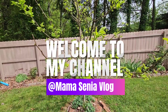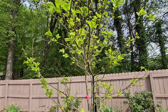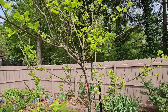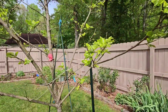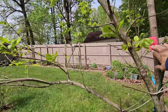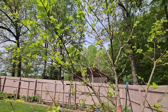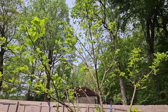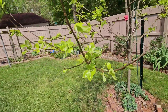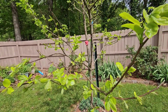This one is a persimmon tree, so we'll see if it's gonna bloom this year. This is to hold on to the bark so it will not get cut. This is the persimmon tree.